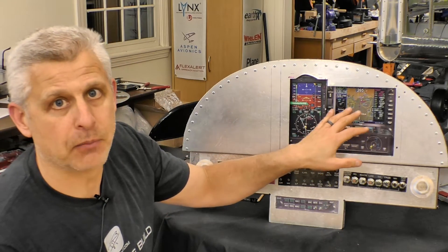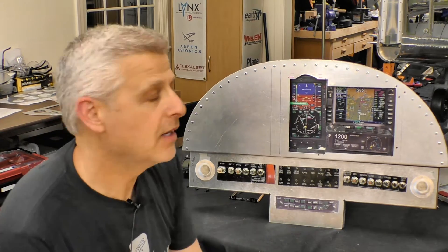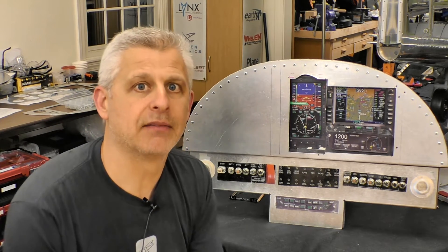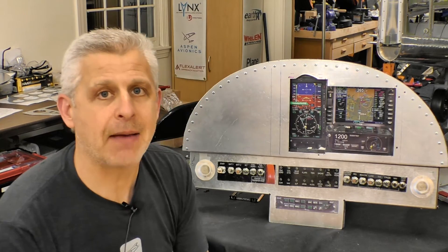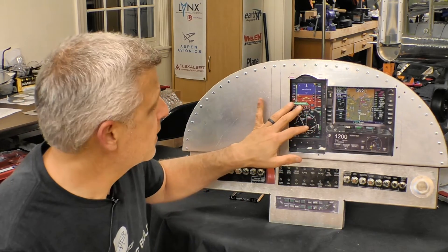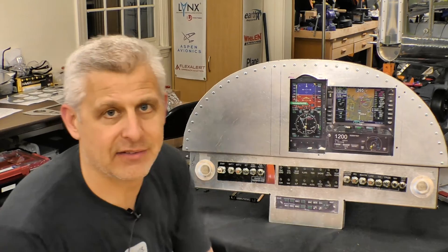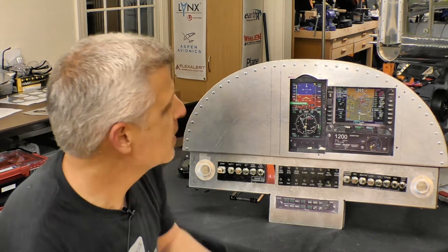Flying en route through weather means you need a certified nav/comm GPS system to be approach capable. There are a lot of experimental PFDs on the market, but you can't navigate without a certified navigator. It was also really important to me to emulate the Bonanza that we fly all the time and have consistency when jumping between the two planes. I absolutely love the Aspen Evolution primary flight display — the MAX is even brighter than previous units — and the L3 Lynx is a fantastic touchscreen unit covering hazards, terrain, and traffic.